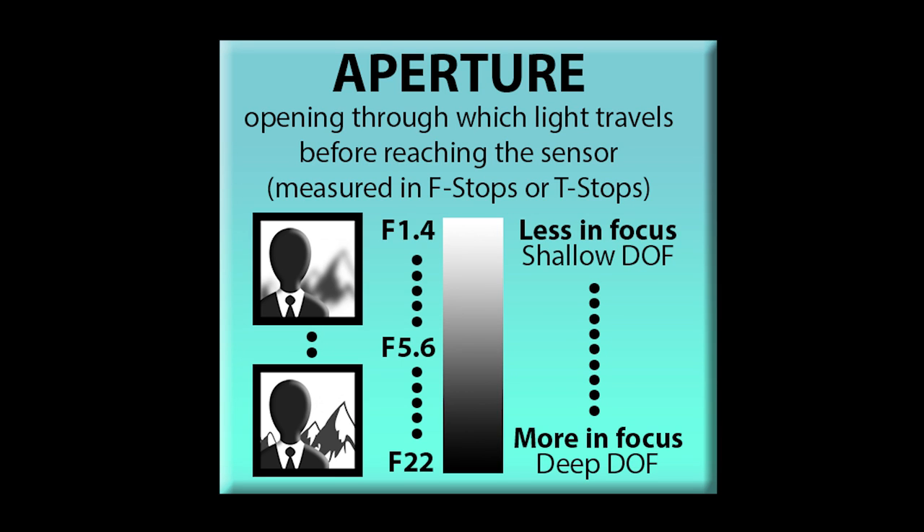Aperture is basically the opening in the lens — it controls how much light enters through the lens and hits the image sensor. It's measured in f-stops, or sometimes t-stops depending on the lens. A typical photography lens will always be measured in f-stops. Many newer photography lenses don't have an aperture ring, so you'll adjust the aperture electronically through your camera settings when the lens is connected.